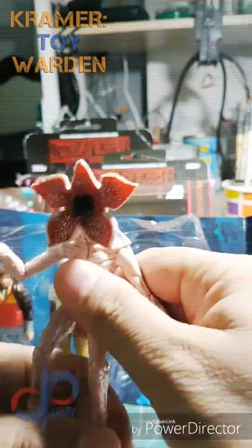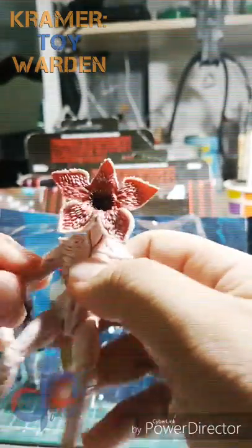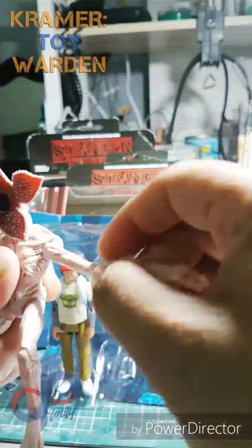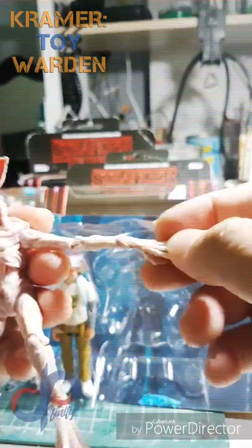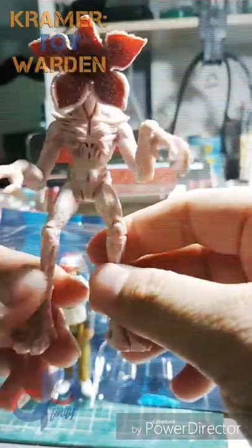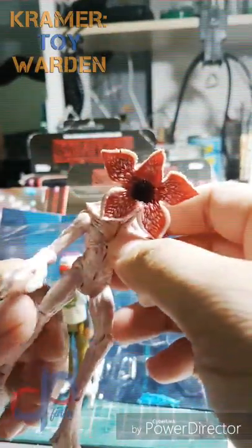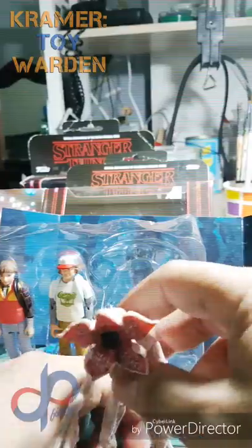The Demogorgon from Wizards of the Coast has a very good sculpt — awesome, looks terrifying. The arms can go up, forward, and backward, but the other articulations just go forward and backward. The legs also just go forward and backward — no side articulation, no hip articulation, no wrist articulation, and no ankle swivels, but it still looks pretty good.